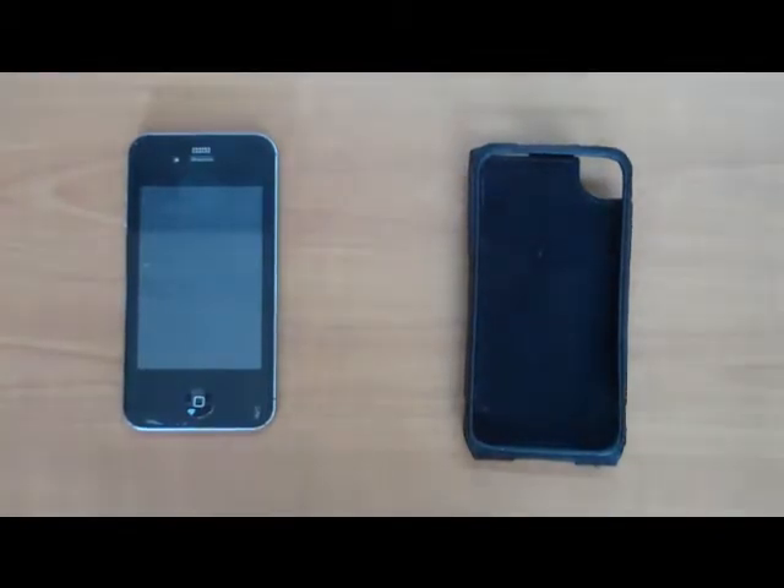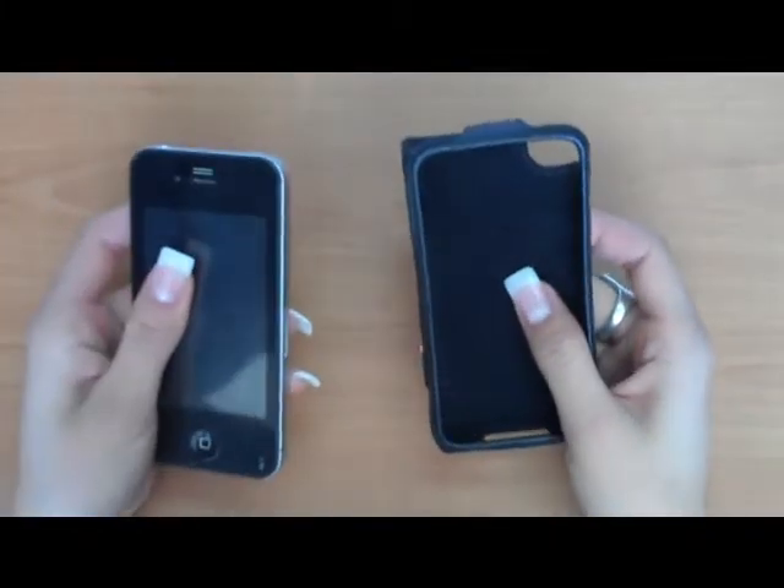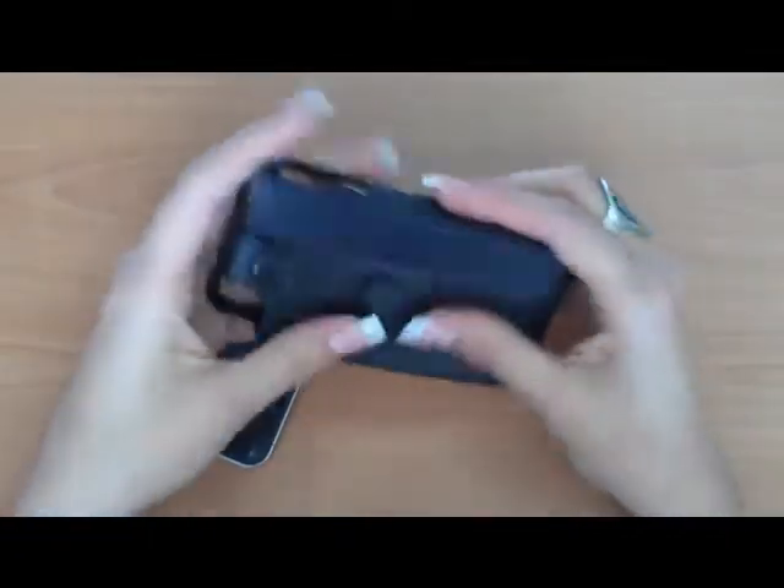Hi, this is Lisa from Fortane. I'm going to be showing you our open face, and this is for the Apple iPhone 4G. It's made from 100% full grain leather. It has a soft inner lining.